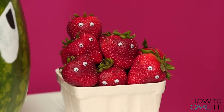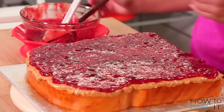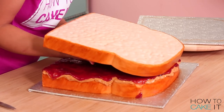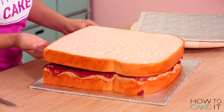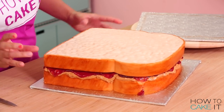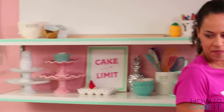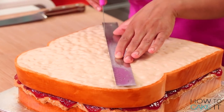There were no googly eyes in the jam, for the record. I spread my jam all over the top of my peanut butter frosting and now it's time to top this open-faced sandwich with a final slice of cake — bread. I used a ruler to cut it into two triangles.